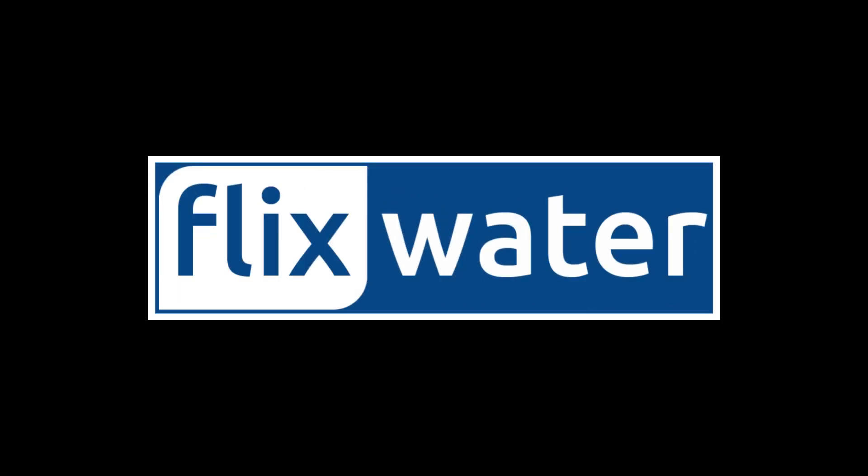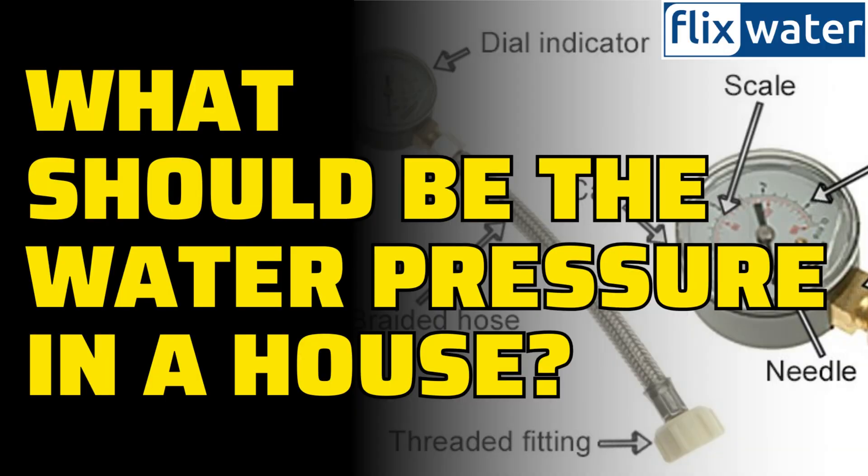Hello, welcome to Flick's Water YouTube channel. In this video, I am going to discuss the recommended water pressure for residential homes. Water pressure is a crucial factor in ensuring the proper functioning of your plumbing system and household appliances. Understanding the ideal water pressure range and how to measure it is essential for maintaining a well-balanced and efficient plumbing system in your home. So, let's dive into the topic and learn more about what your house water pressure should be.